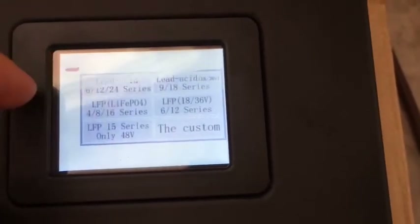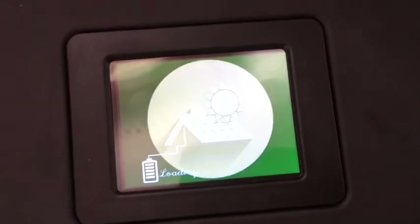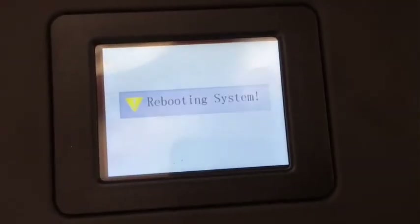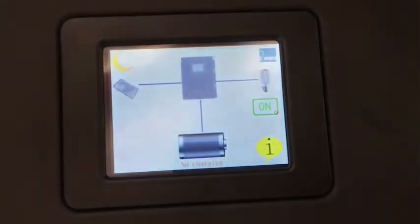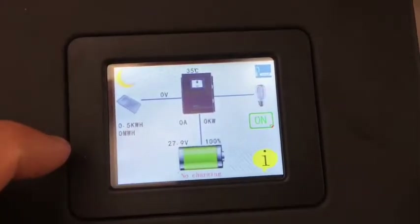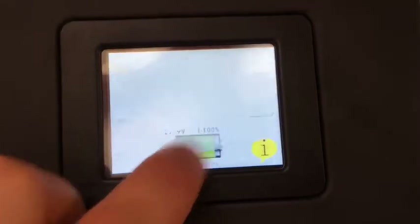Let's try lead acid. Yep, it just rebooted twice in a row. At least it's correctly sensing the voltage of the battery pack right now, which is good.